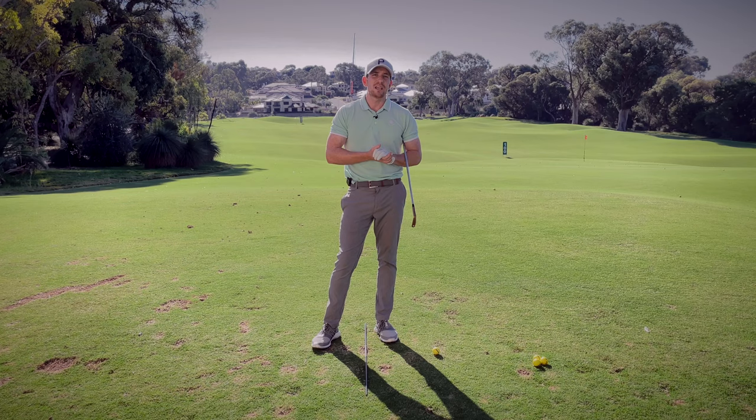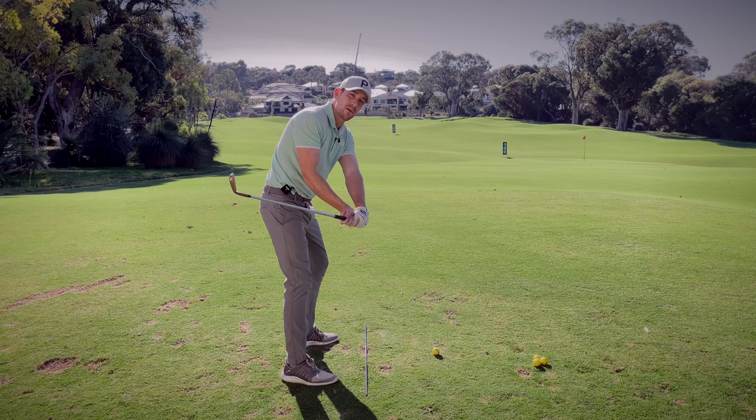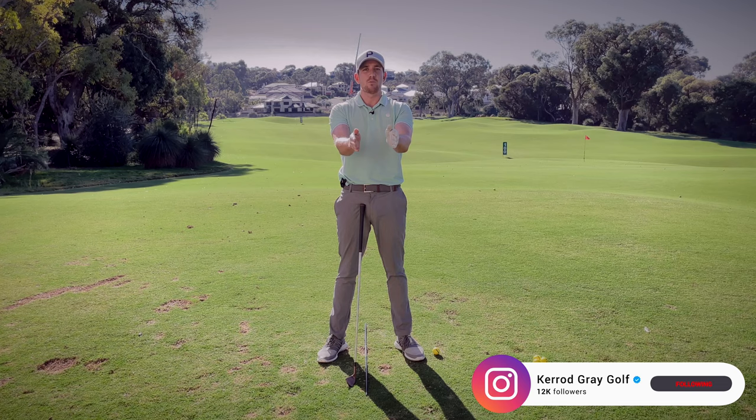In today's session, we're going to be talking about how the wrists work in the golf swing — specifically, how they should work in the backswing. There's a multitude of ways that the wrists can work. We're going to show you in a simple fashion, starting off with the varying angles that they can work.